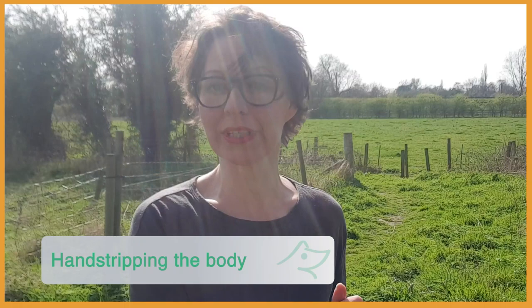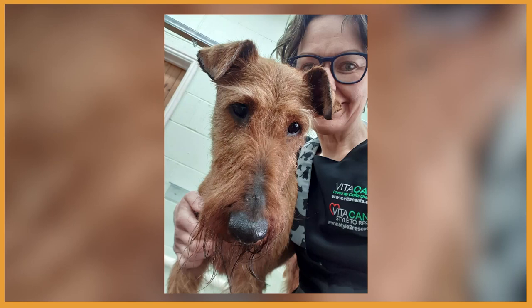Thank you for joining me for another hand stripping video. In this video I'm going to share with you step by step how to hand strip the body on a long leg terrier. Today I'll be hand stripping Skye, the Irish terrier I prepared in my previous video. For detailed technique you can check that video, and today I will describe how to systematically hand strip the body, how to handle the dog, and even how to deal with tricky areas like the back end.